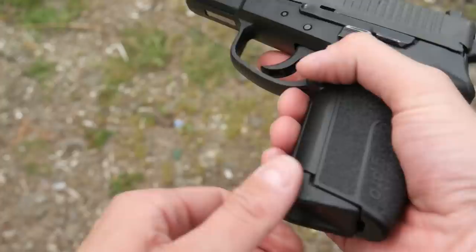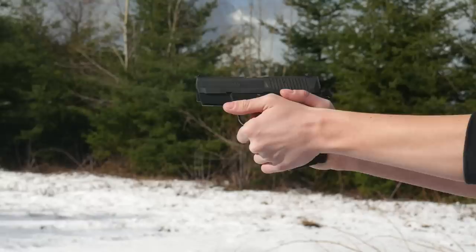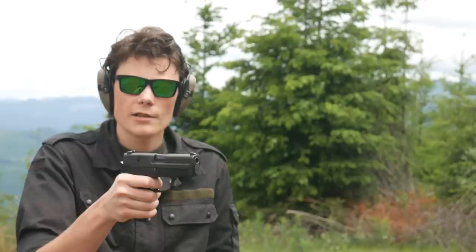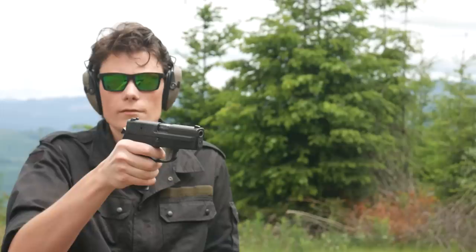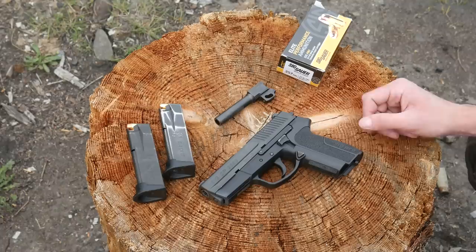All the controls are still in reach. The magazine release is a nice textured triangular button, easy to get to. The slide lock lever is very easy to reach — that's actually a problem: if I'm not careful with my thumb placement I'll ride that lever and it won't lock open on empty. Also, coming from Glocks, I sometimes reach too far forward and hit the decocker lever instead of the slide lock. If you shoot mostly Sigs it's not going to be a problem. The trigger is pretty good — double action is long and fairly heavy but smooth; single action has a lot of take-up but a crisp break, and the reset is very audible and tactile. Of all the .40 caliber pistols I own, this one is about middle of the pack.